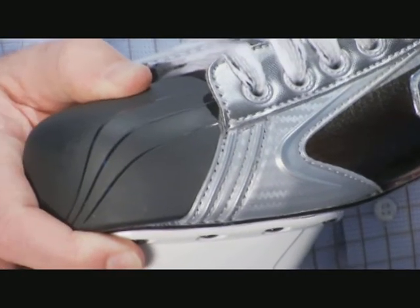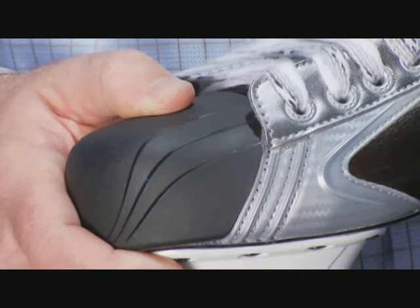Another noticeable change on the whole Vapor line is the new toe cap design. While we haven't changed the internal dimensions, we've provided a cool new distinctively Vapor look on the outside of the skate.